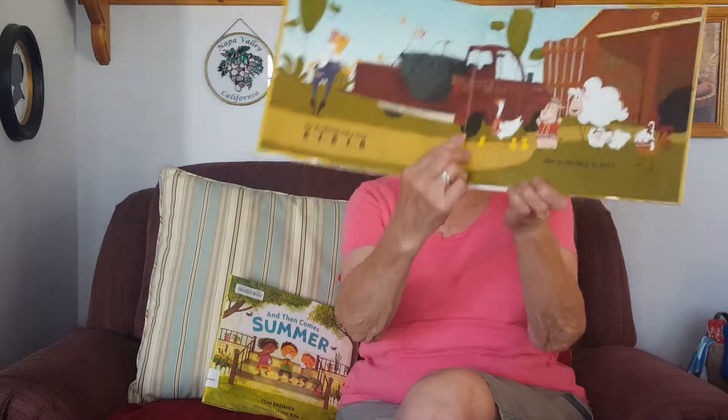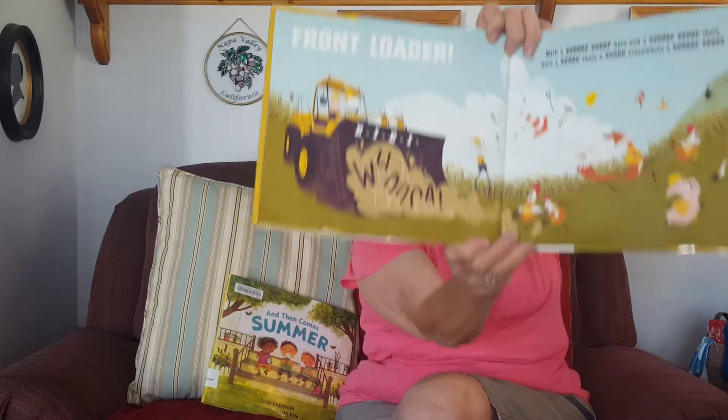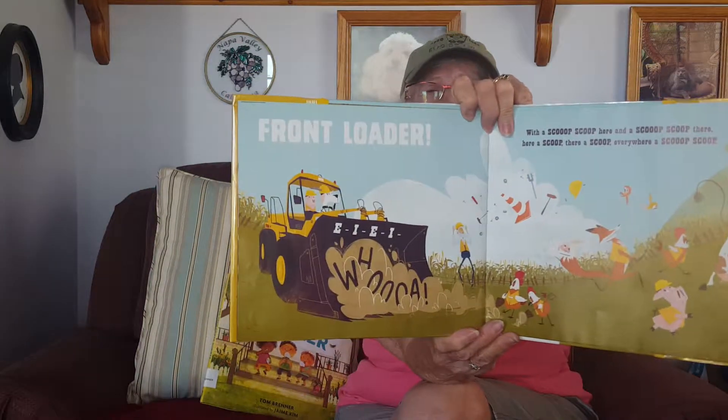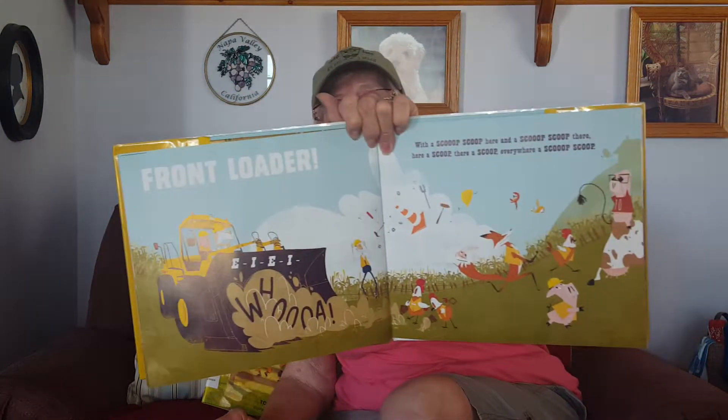Old MacDonald had a farm, E-I-E-I-O, and on that farm he had a front loader — a front loader! With a scoop scoop here and a scoop scoop there, here a scoop, there a scoop, everywhere a scoop scoop. Old MacDonald had a farm, E-I-E-I-O.